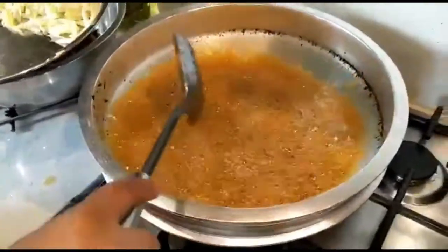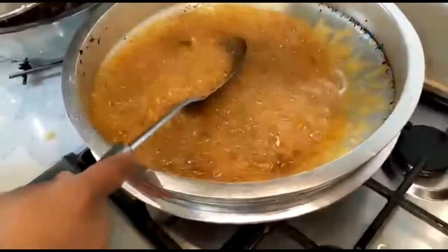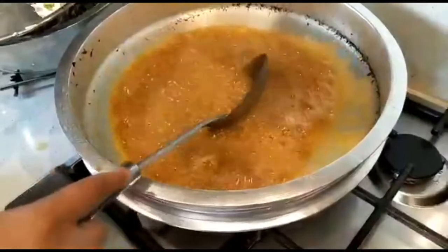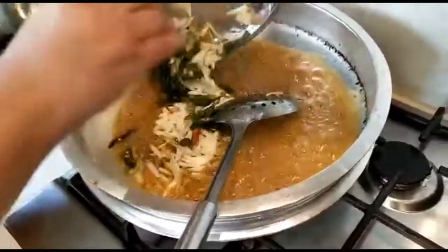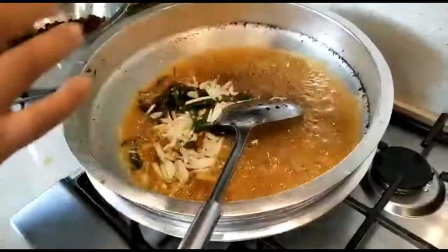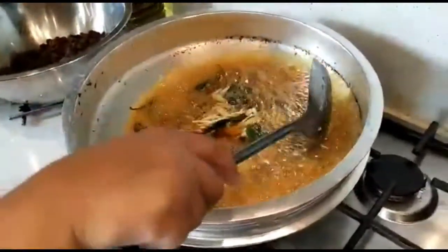We are going to cook the fish in the pan, so we will cook the fish after the pan. Then we will cook the fish in the pan.